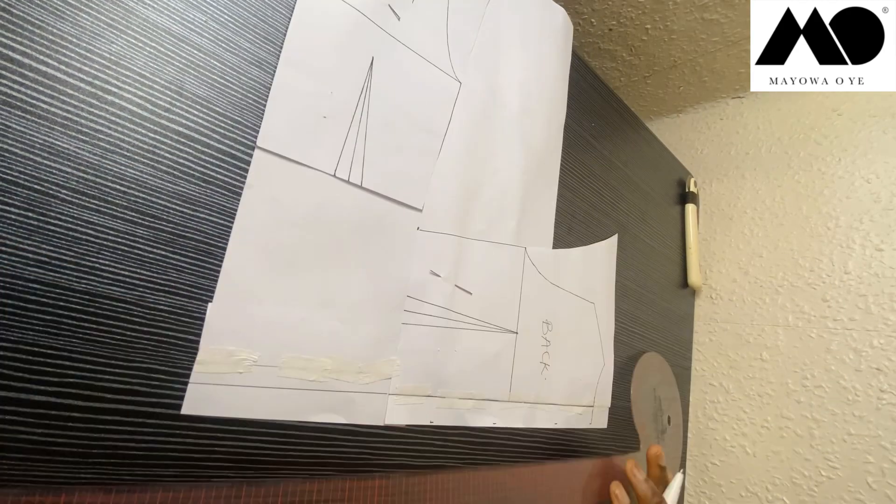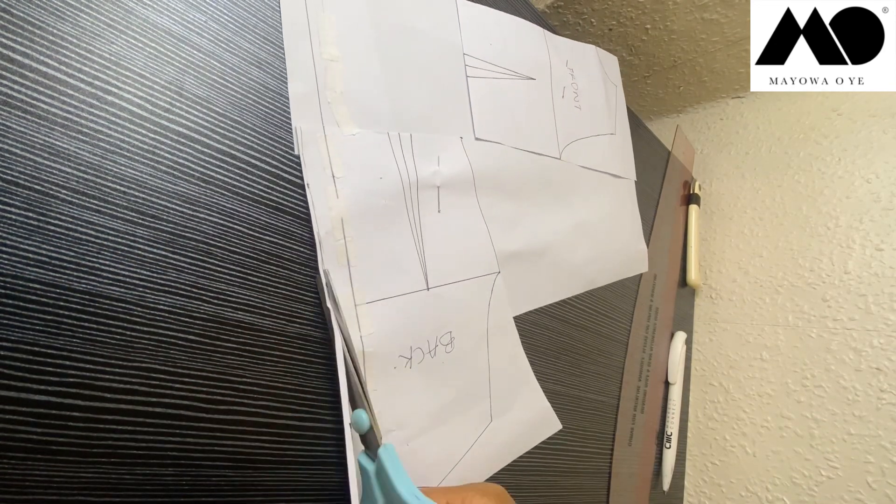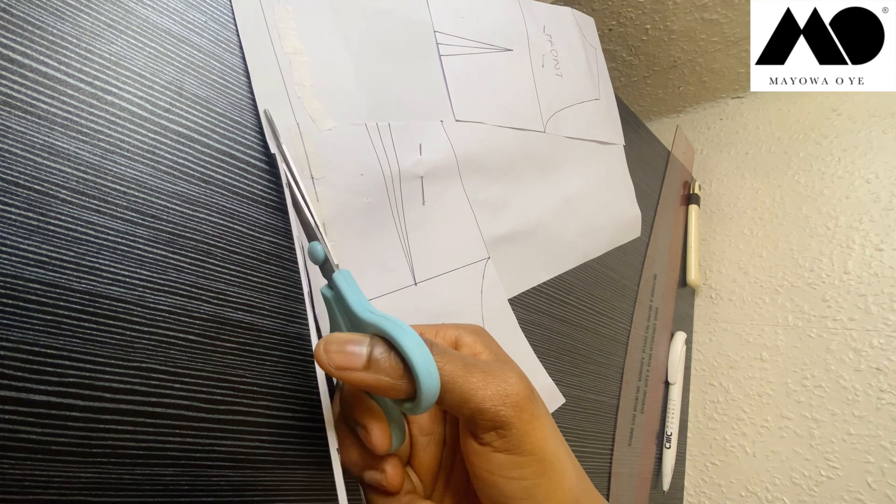Draw a straight line down — this gives an extension for the back which is going to serve as the zipper for the back pattern. Please note that if you already have a zipper extension on your basic back pattern, you don't need to do this extra extension — just go straight to the next part of this tutorial. Because my own back pattern doesn't already have a zipper extension, I had to do all of this.